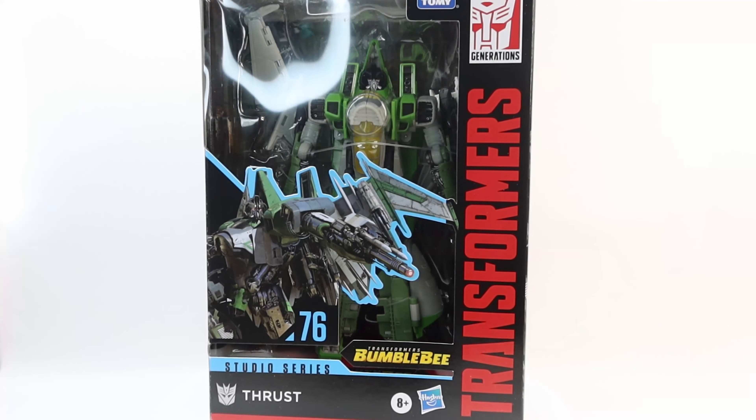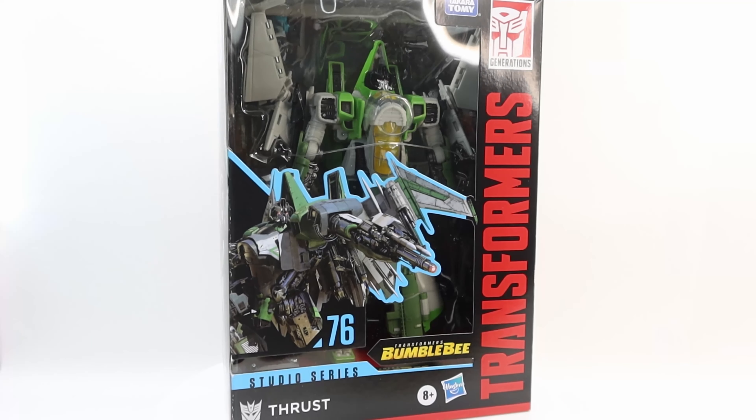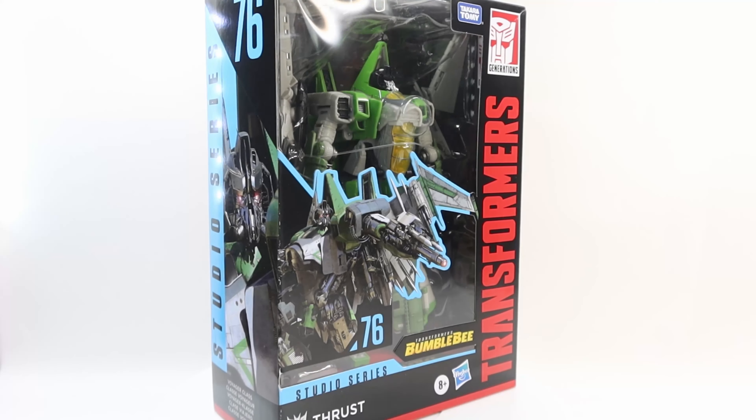What's up, collection of Transformers enthusiasts. Today I'm going to finally be taking a look at Transformers Studio Series 76, Voyager Thrust.